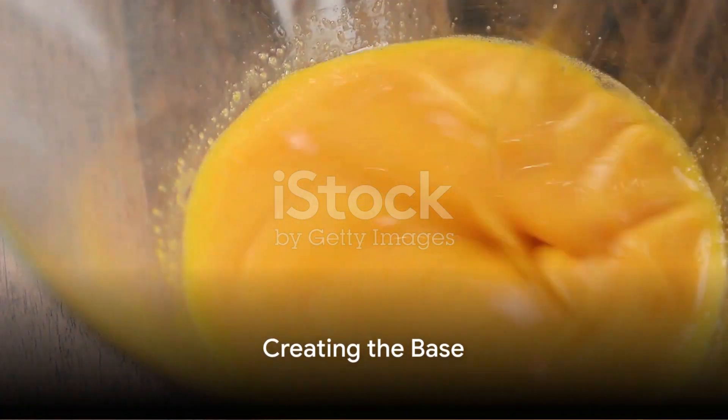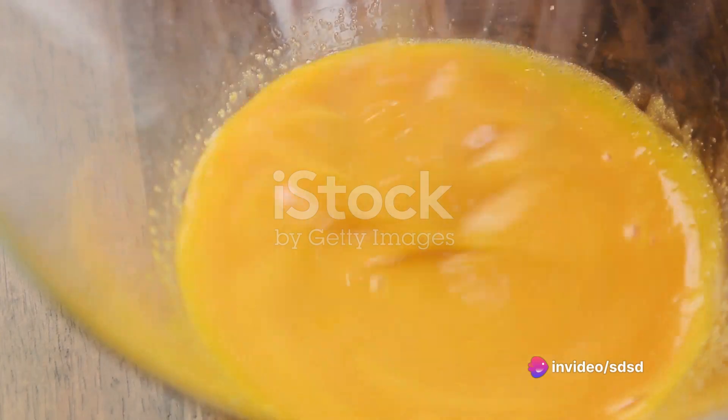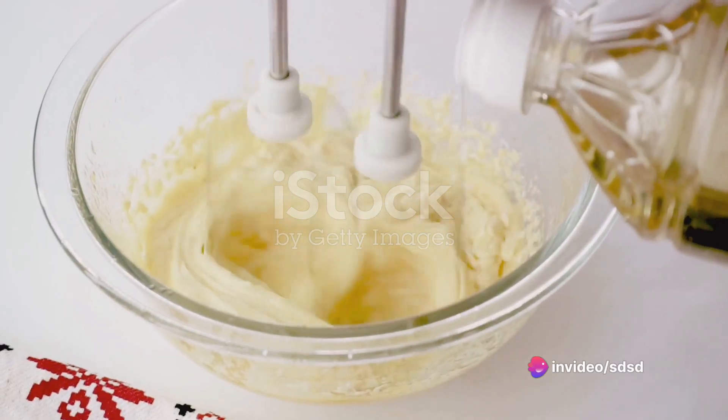Start by placing the egg yolks and Dijon mustard into a bowl. Give them a good mix until they're well combined. This forms the base of your mayonnaise.